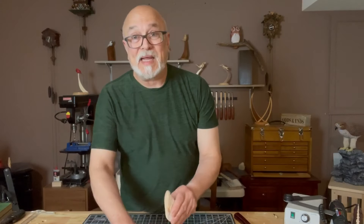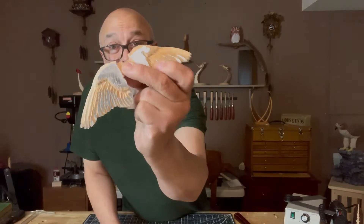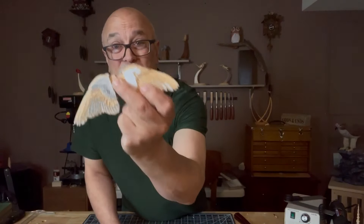Welcome to Mark D. Maker. My name is Mark Taylor and today we're going to be doing the goldfinch wings.